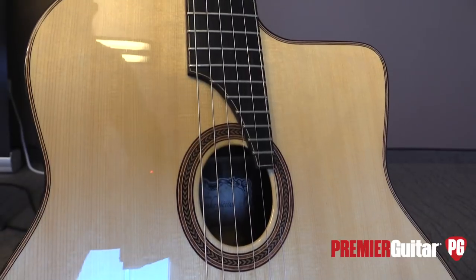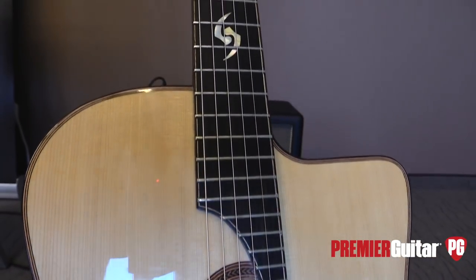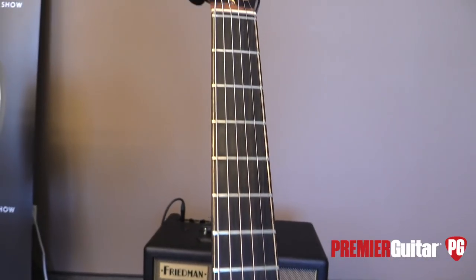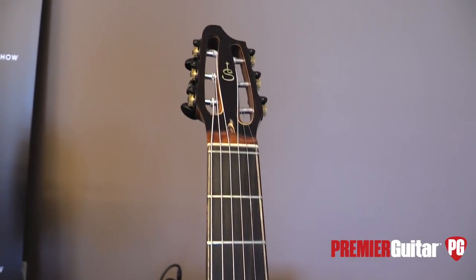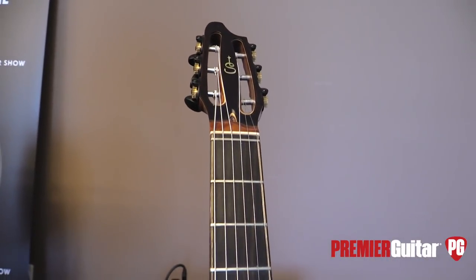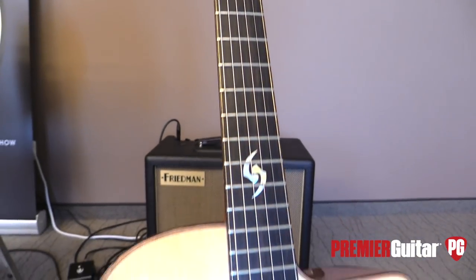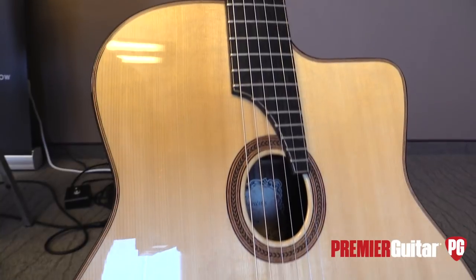Yeah, so spruce top, right? It's spruce top. It's Pau Ferro back and sides and swenge binding, and Ebony fingerboard. So that's absolutely a CITES-free guitar. And this is also really cool for traveling musicians.